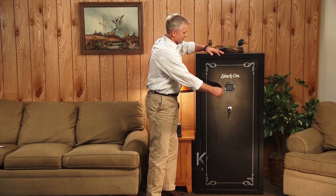Hi, my name is Ken Walowitz from Stack-On Products. Today I'd like to tell you a little bit about the great features in our line of steel security gun safes.